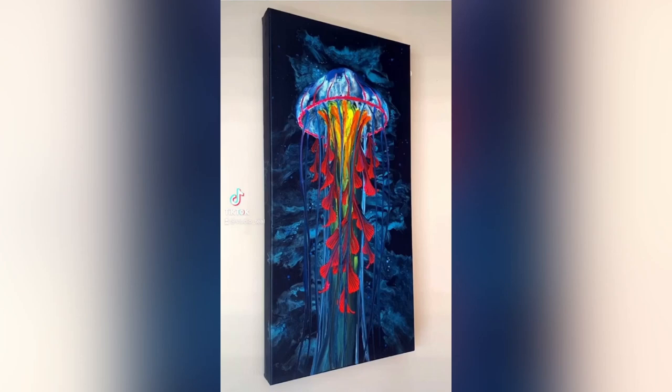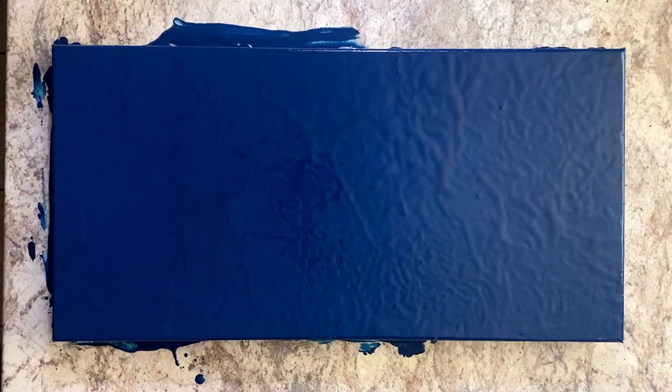Hello everyone, welcome to Studio Teal. As promised, my jellyfish tutorial is finally here, and also as promised I've added some pops of color and switched up the technique a bit to make this jellyfish a little bit more three-dimensional. I've also added a surprise which you'll see at the end. So let's get started.